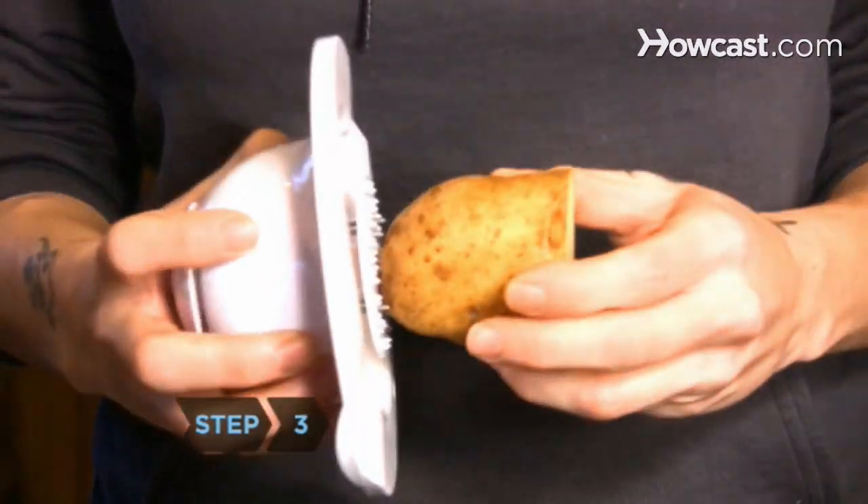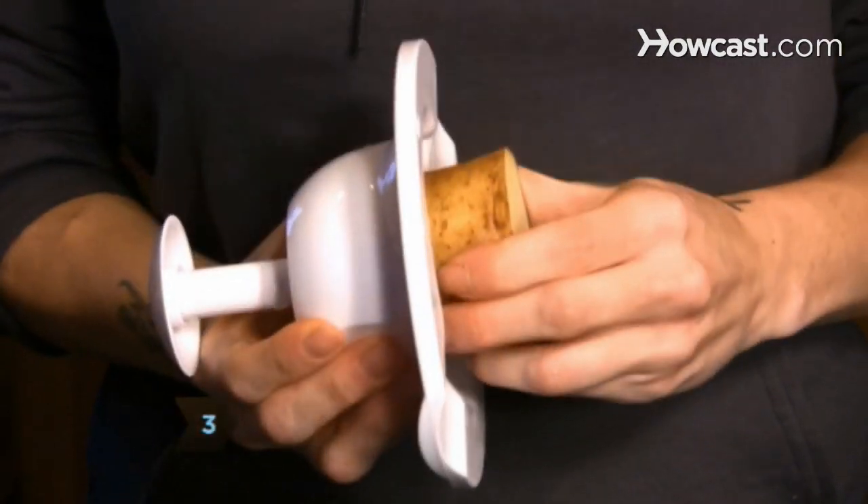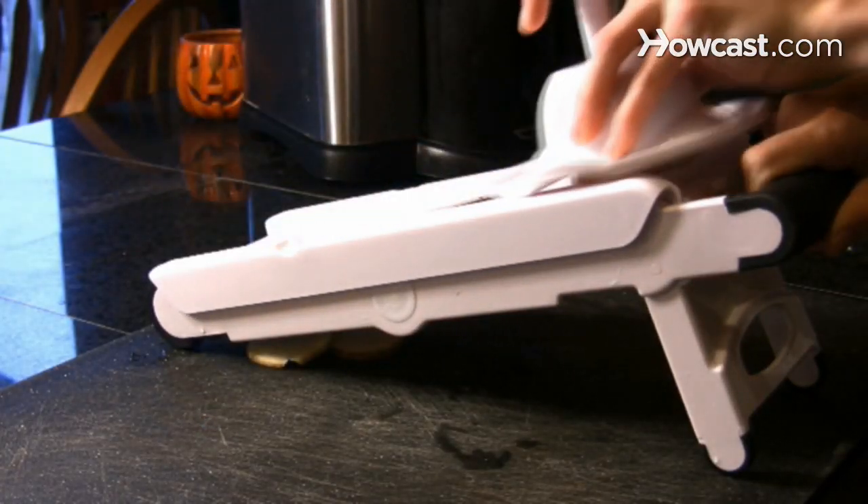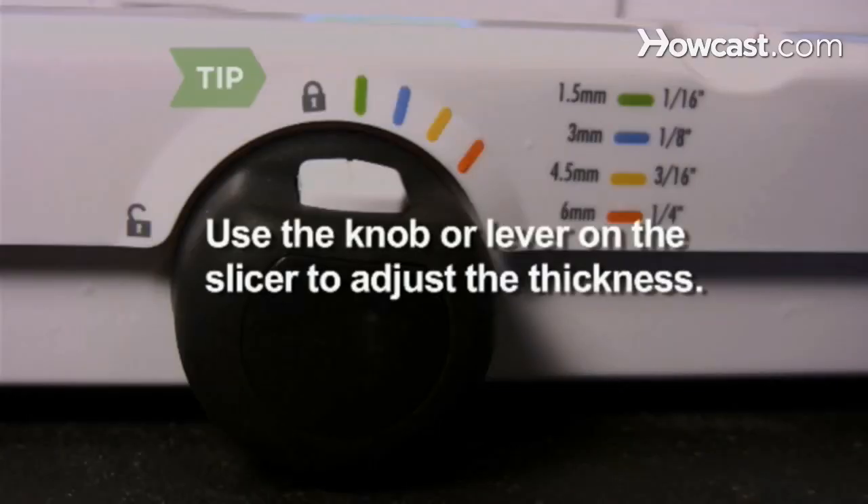Step 3. Attach the rounded end of one potato half to the hand pusher. Step 4. Slide the flat side of the potato across the blades using even strokes and consistent pressure. Adjust the thickness of each cut with the knob or lever on the side of the slicer.